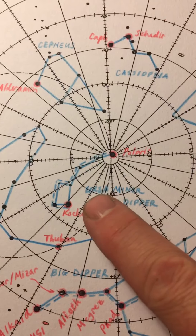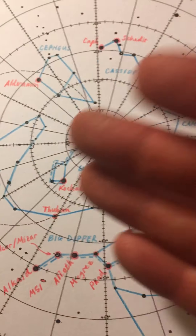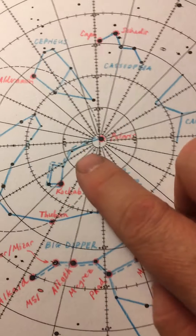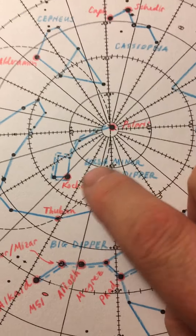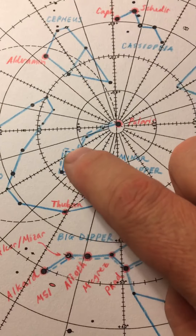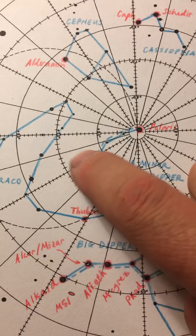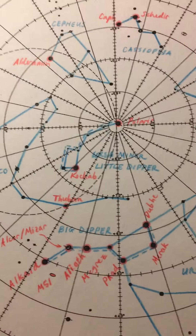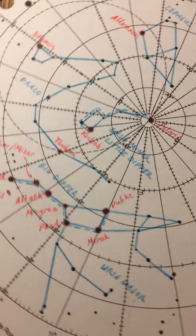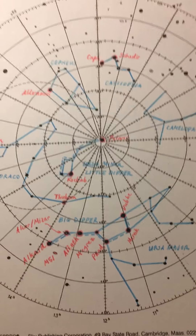Ursa Minor and the little dipper are far more challenging because it's basically the same exact shape. When I'm drawing in the whole little bear, Ursa Minor, I close off the ladle. But then for my little dipper, I just do a dotted line around the outside and leave the ladle open. Remember, the dippers always face each other — so when one is upside down, it's dumping its contents into the other and vice versa.